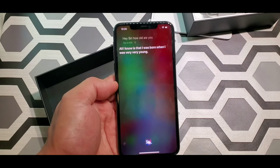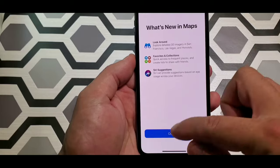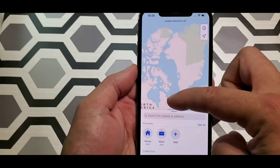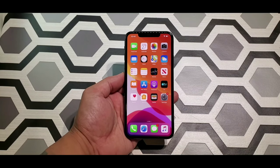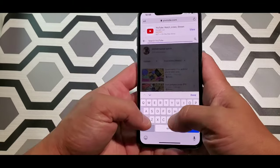I guess she was born when she was very young. Let's check out the maps, let's set it up — you got your GPS. Let's watch a YouTube video and see how the video quality is on this. Let me get it ready, let's go to 4K.